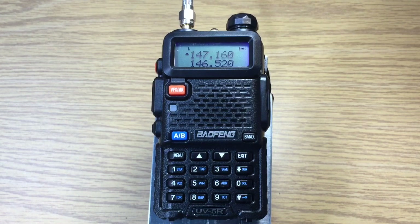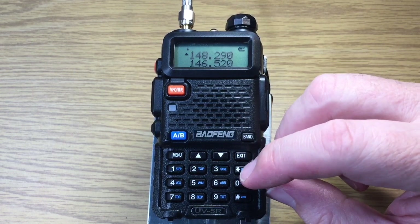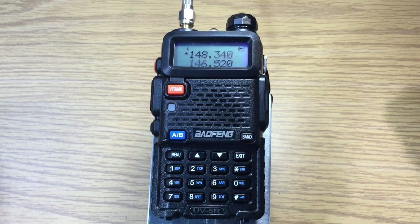Scanning begins again. Okay, we'll go ahead and stop it here. One of the caveats of scanning is that you may end up stopping on the input of the repeater and not the output of the repeater, so it may require a little more digging on your part.